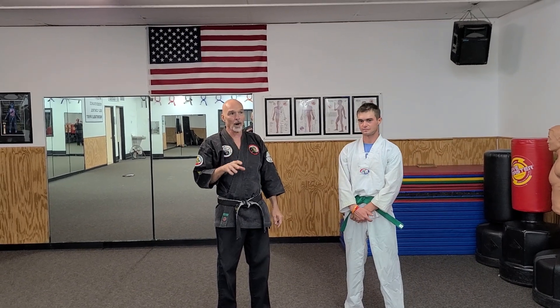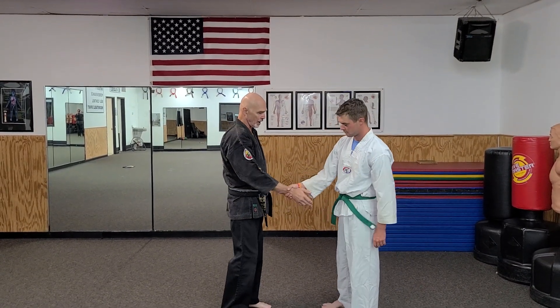All right, this is our cross wrist number two. It's a cross wrist grab.